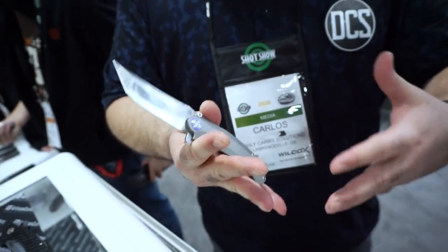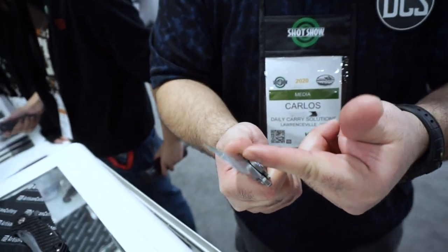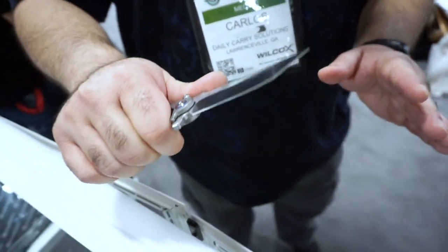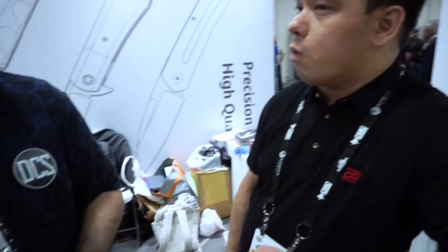A lot of knives released nowadays have too much handle and not enough blade — the ratio of blade to handle is imbalanced. But with Dirk behind the design, and somebody who truly puts his designs into practice and understands knives deeply, this works beautifully. Dirk is wonderful to work with — fantastic, humble, knowledgeable, and he's been making knives for a long time. He does handle magic. Even his blockiest knives feel amazing in the hand — you look at it and it's just a slab, but somehow it's perfect.